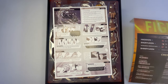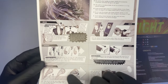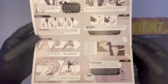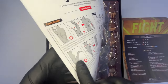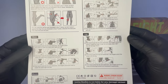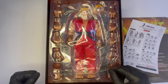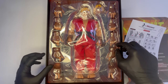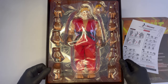Rimuovendo anche la slipcover, troviamo il libretto di istruzioni con la rappresentazione di Ken, molto bello, fatto con dei disegni molto simili a una sorta di fumetto, con tutta la spiegazione di come andare a trattare gli accessori, come inserirli, come cambiare i capelli e quant'altro. Nella parte posteriore invece ci sono dei disegni dedicati al body, come trattare le articolazioni. Davvero molto carino questo libretto. Ed ecco il nostro Ken nascosto ancora dal blister protettivo, telescopico, con un altro ripiano con ulteriori accessori al di sotto.